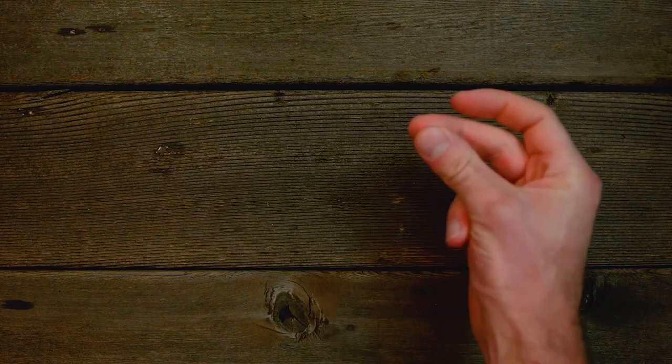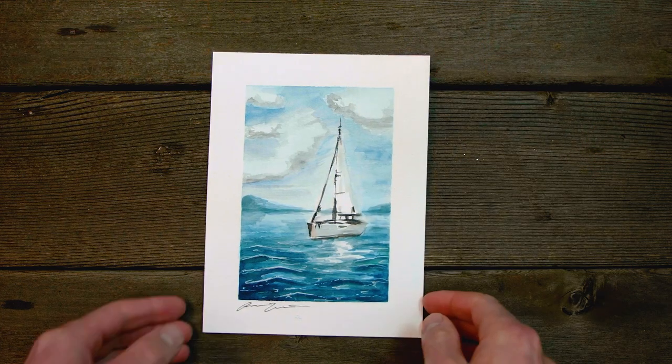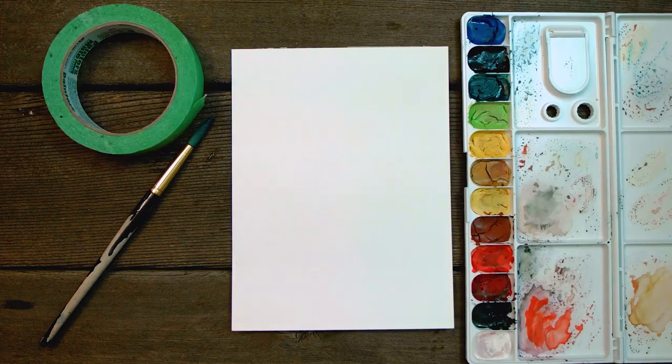Hey guys, today we are going to learn how to paint a boat. Here are the materials you will need to get started: 140 pound watercolor paper, a thick brush, watercolors, and masking tape.